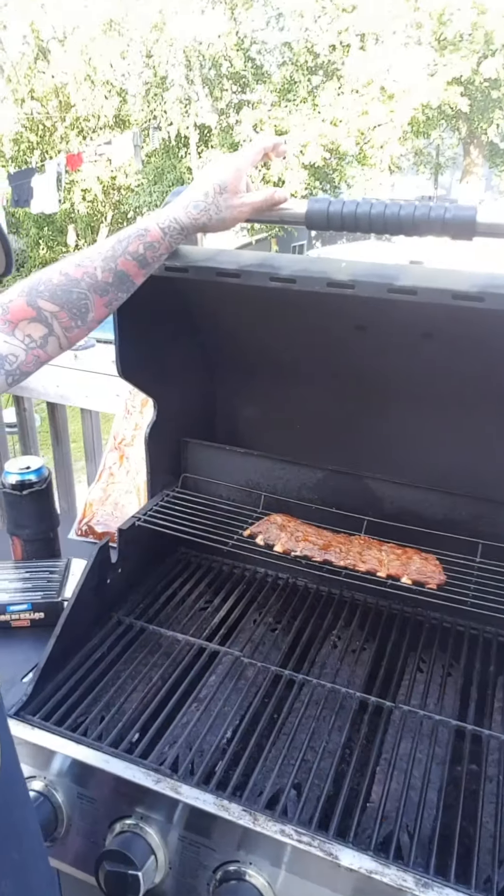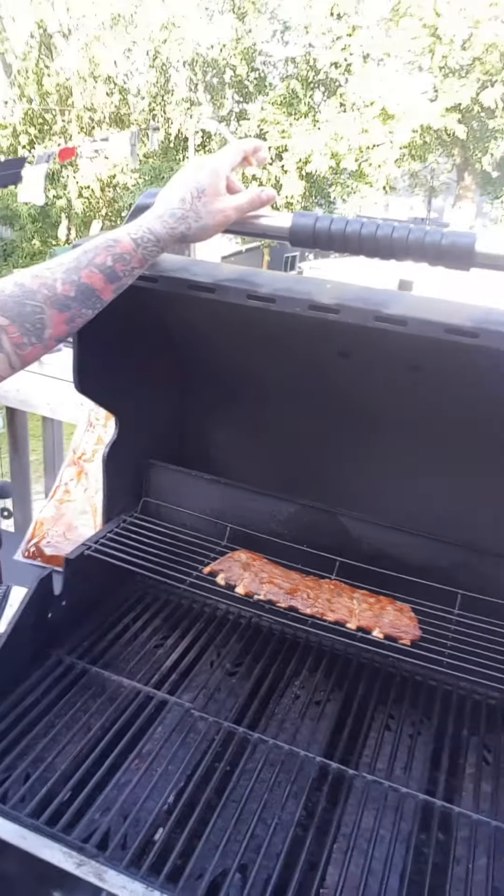And that's about it for that little tip. Where we're at now — we've got our ribs on the top rack. They've been cooking for probably about eight minutes per side and doing pretty good. We've only flipped them twice so far.